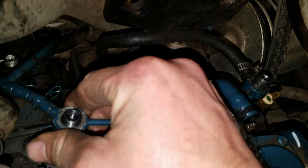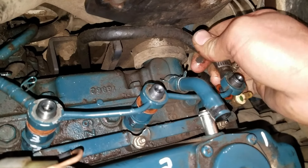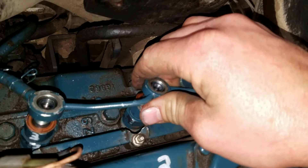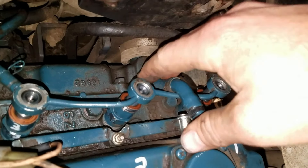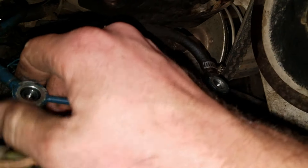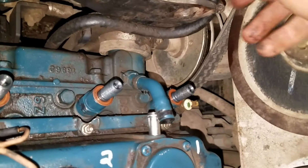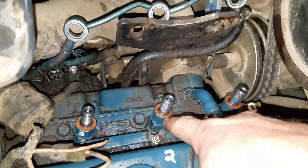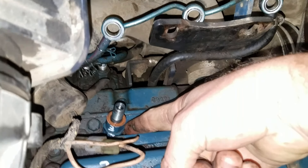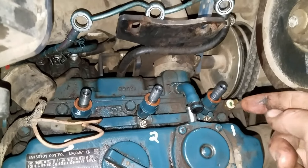This is a lot easier when you have two hands — I was working with one hand so it was harder to take off. After getting this off, there are crush washers on the top; you don't want to lose those. You'll take the very bottom there and use a wrench to remove that — I think it was a 22 millimeter socket. I was able to pull them out and put them on the workbench for cleaning.